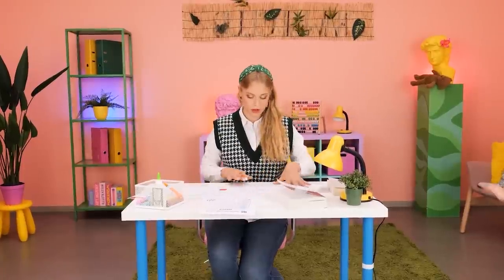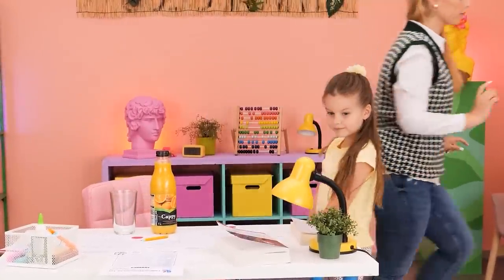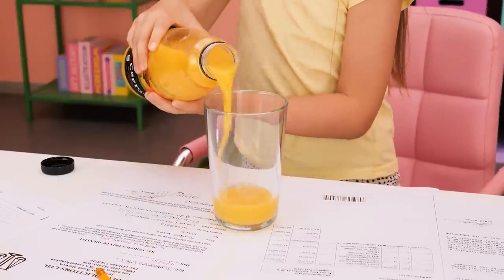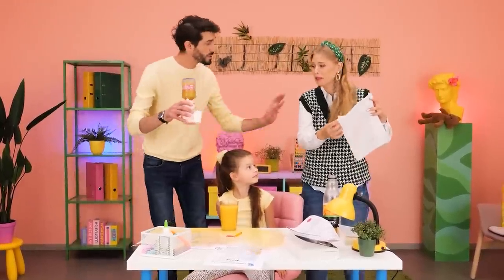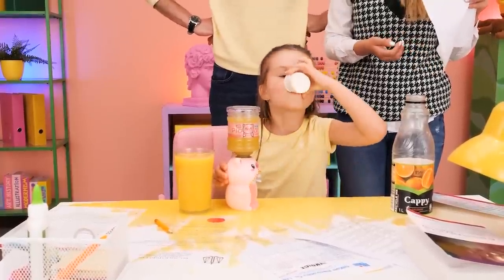I hate taxes! Mom, I'm thirsty! One moment! I'll do it myself! Whoops! What did you do? Don't worry, I got you! Try this mini dispenser! See? It worked! No more mess!